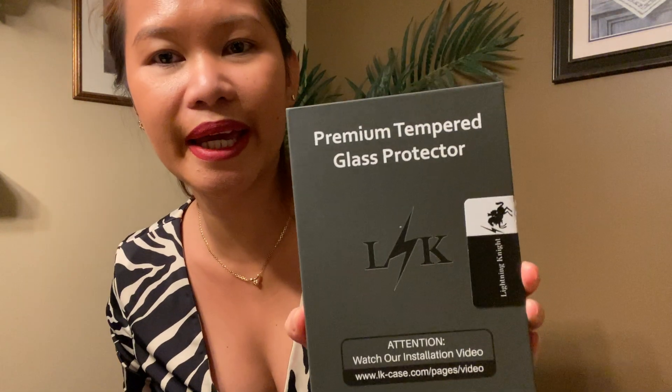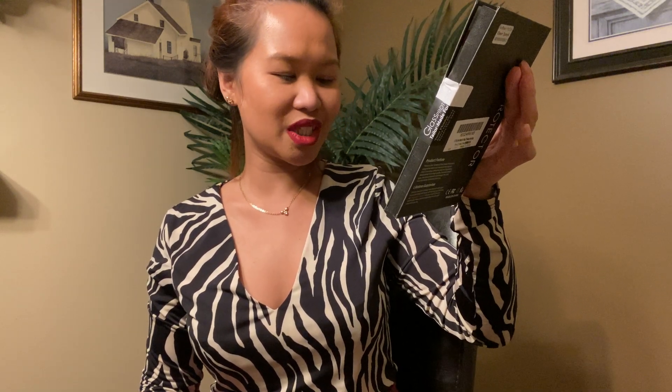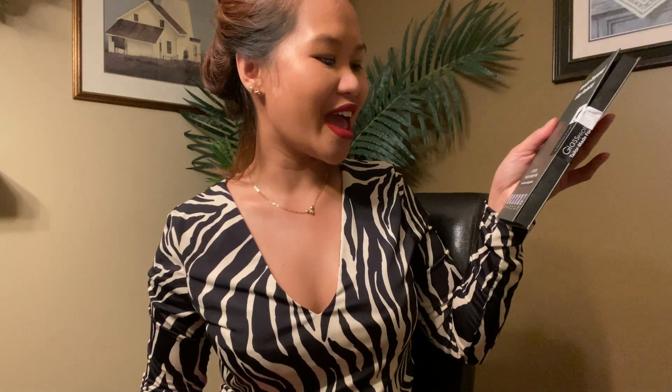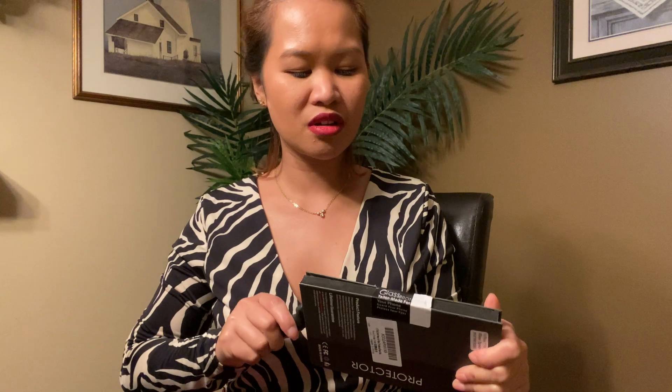This is a premium tempered glass screen protector with 9H surface hardness — no scratches, prevents screen bursting. It has delicate touch, high transparency, and oleophobic coating for a premier clear picture. I hope it's not too thick because I don't like thick ones.